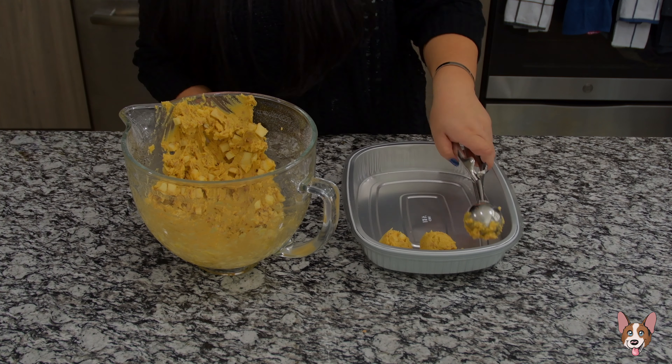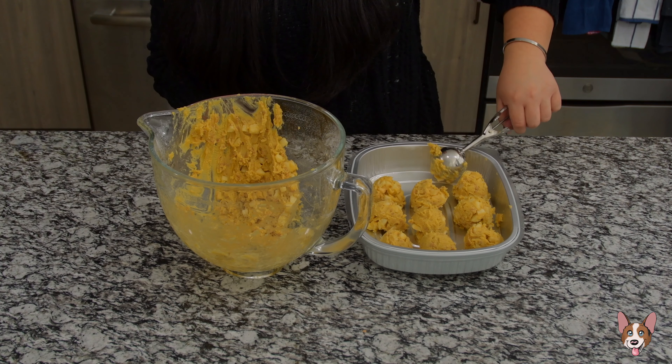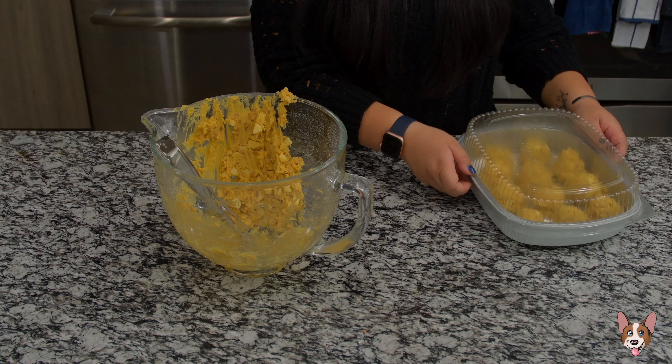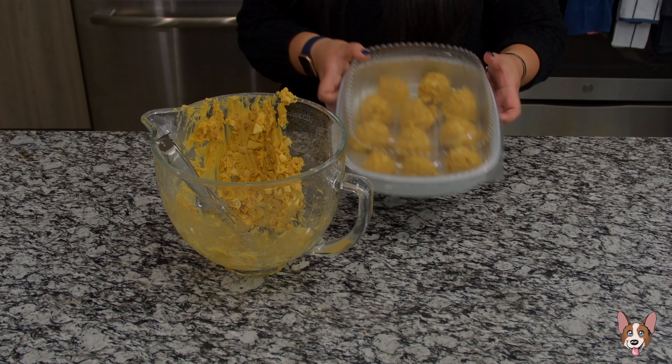Now scoop the cookie dough into a container. We're going to let these rest in the fridge for at least 30 minutes before baking so that they retain their shape. You'll end up with flat cookies if you bake them right away. No one wants a flat cookie — those are weird.